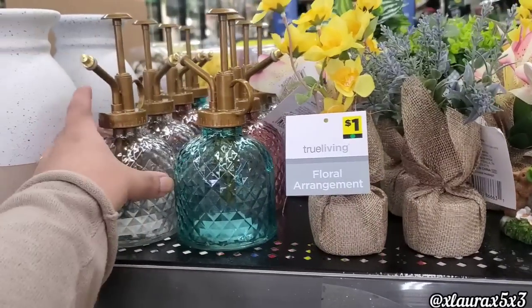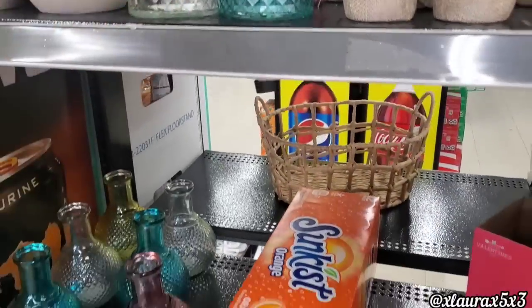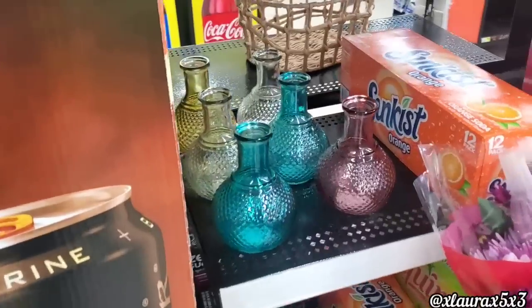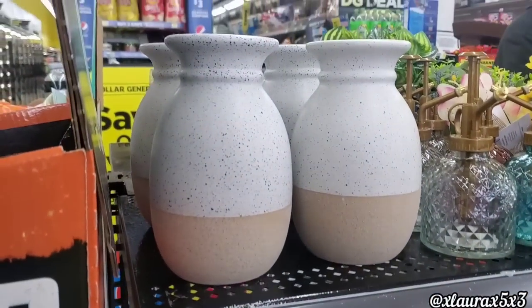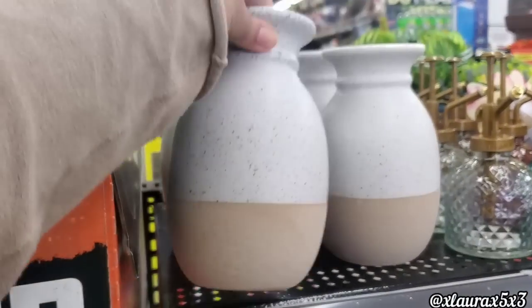A dollar. And then these are back — they are glass for $4. There was a bunch of flowers in front of me so I had to go around. They did add these that are glass as well for $4. And then up here they added these beautiful vases. I really liked them for $6.